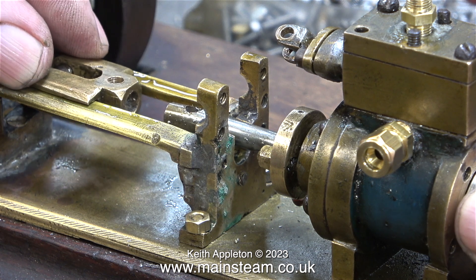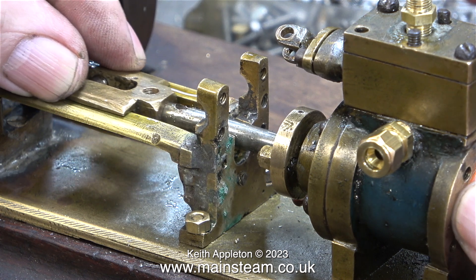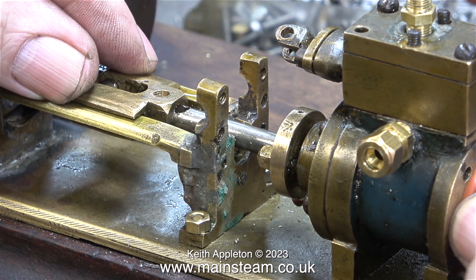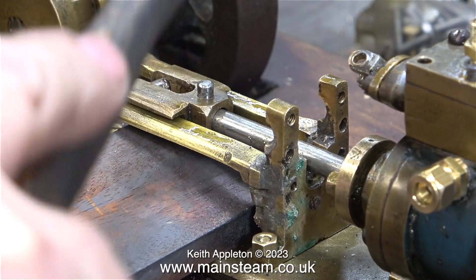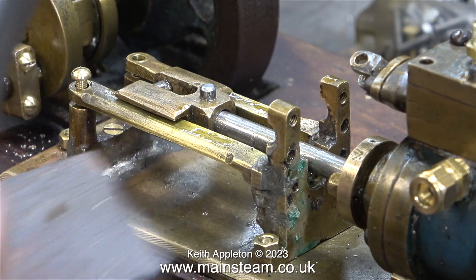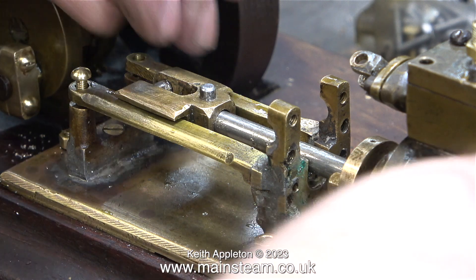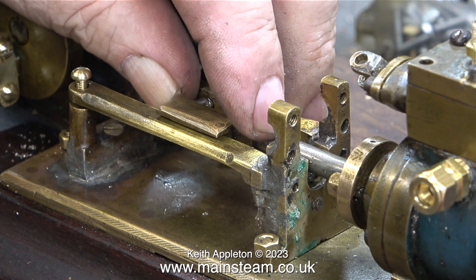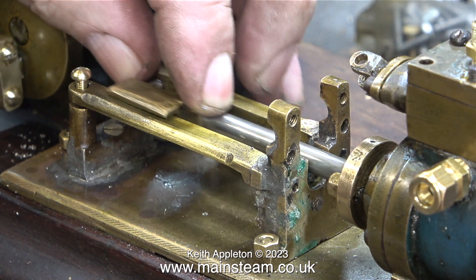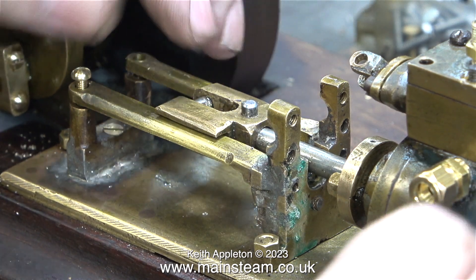The good news is I've fixed the problem with the crosshead not sitting level. I've very carefully bent the end of the piston rod slightly, and with a piece of wood underneath to support it, I'm tapping in the taper pin. Because the end of the piston rod is now bent, it's a better fit in the crosshead, and fitting the taper pin puts the piston rod and crosshead at some tension with each other, keeping it stable. Withdrawing the piston rod through the piston rod gland is not a problem because the clearance in there is excessive and it accommodates a slight bend with ease.